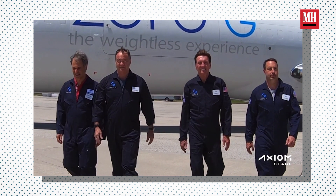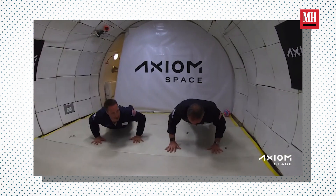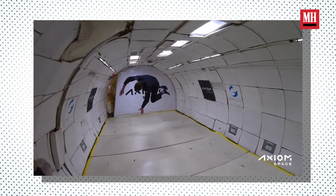When I left NASA in 2012, I really never thought I'd be going back to space. Turns out I am. I'm very pleased to be commanding the first flight of a completely private crew to the International Space Station.